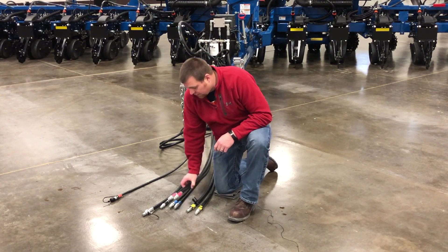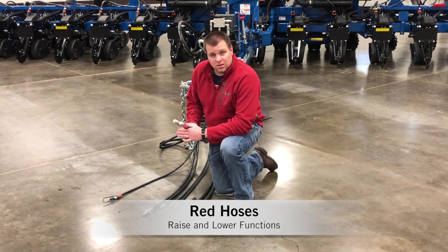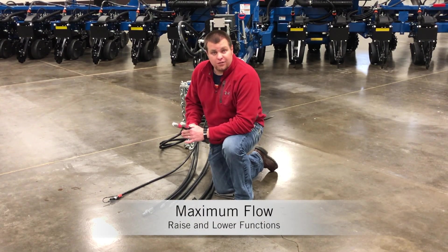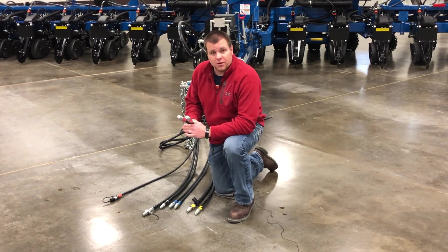We're going to start with our red set of hoses. We have the red color-coded ends on — red is for raise. It's going to do our raise and lower functions of the planner. We want to make sure and set our hydraulic flow to maximum to ensure we have the fastest raise and lower times. It will probably be on your number one remote, but red is handling all the raise functions.